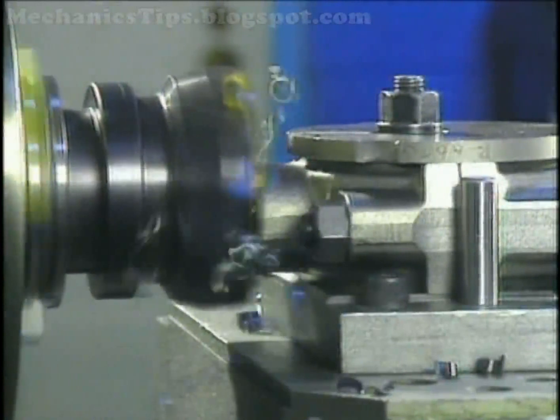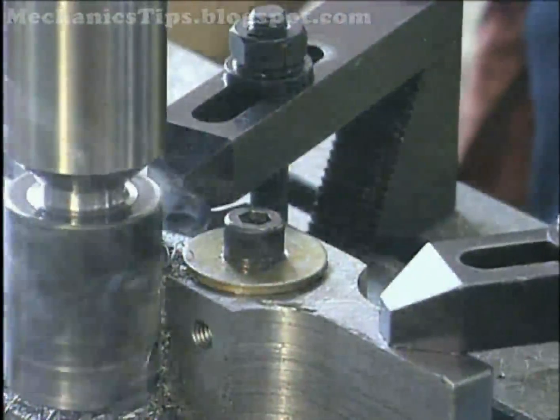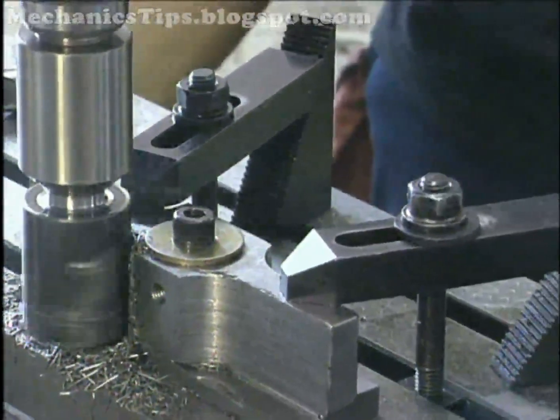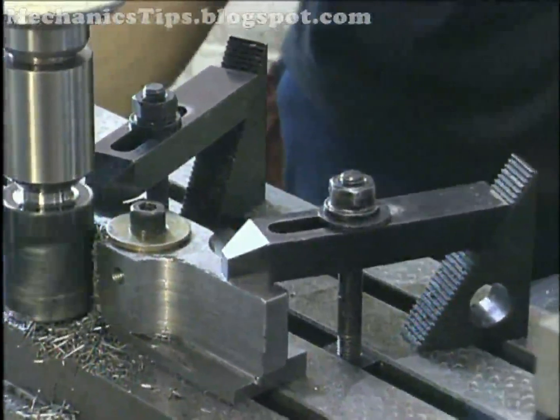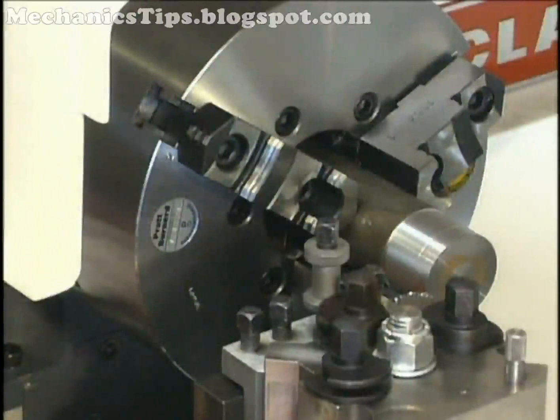Workholding is a fundamental issue in performing any machining process. Workholding includes any device used to grip and present a workpiece to a cutting tool on a machine tool. It includes clamps, vices, fixtures, chucks, and more.